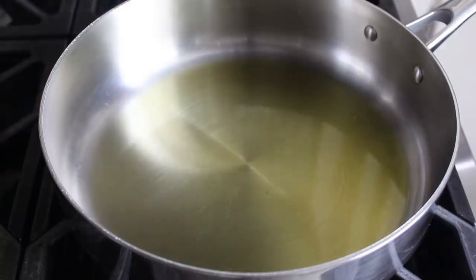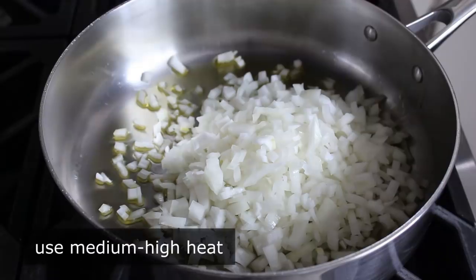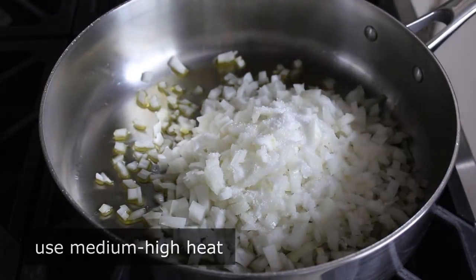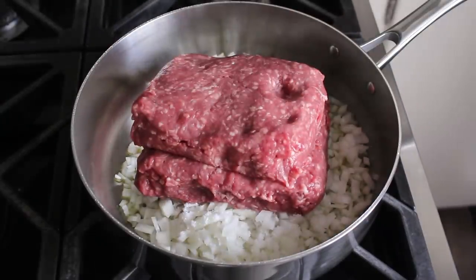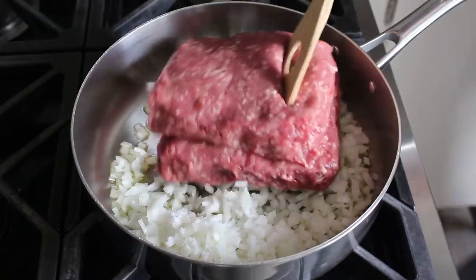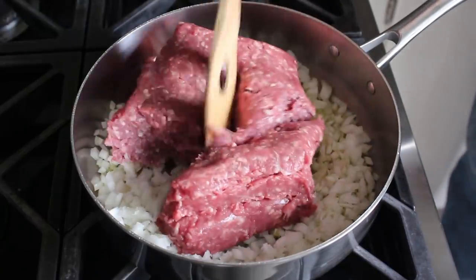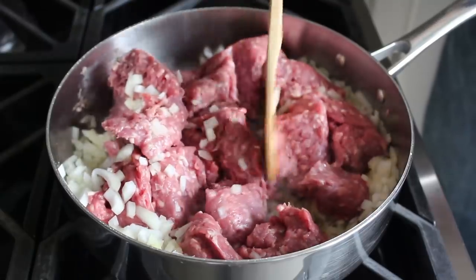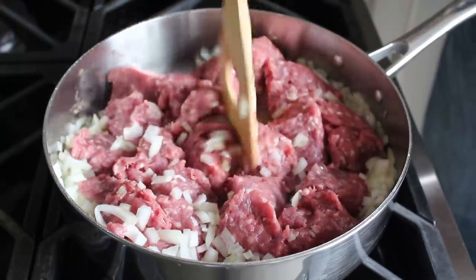For now, let's go ahead and get started with the filling. We'll begin by adding a diced onion to some olive oil in a pan set over medium-high heat, along with a very generous amount of salt. We'll also add our meat, which is going to be 2 pounds of ground lamb. Then we'll break that up with a spoon or spatula into as small pieces as possible, which is going to take a couple minutes. The smaller meat crumbles you create now will make for a better texture in the final product.